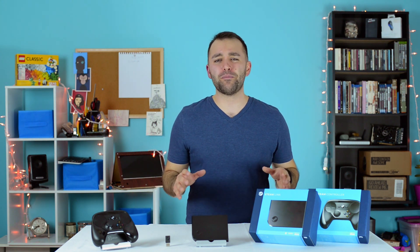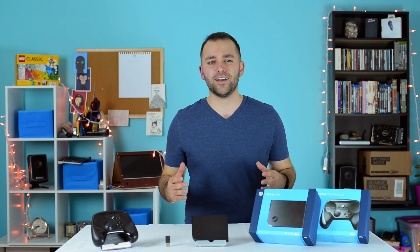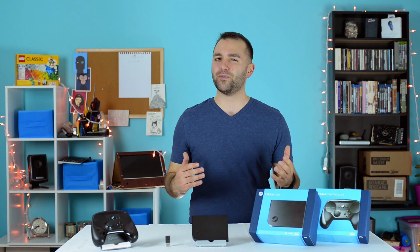If you like the video, you know where that button is. If you're interested in purchasing the Steam Link or its controller, please use the affiliate links below. It helps us continue to make quality content. Please feel free to check out our other videos and subscribe for future content. Thanks for stopping by.